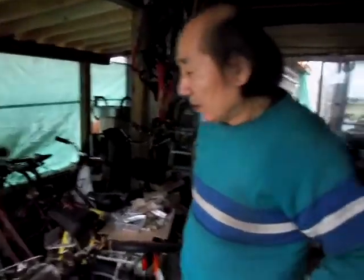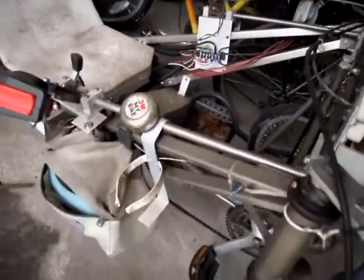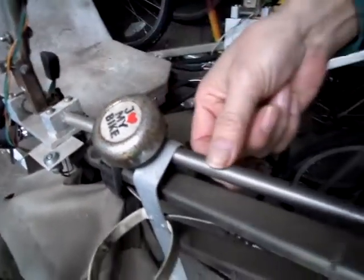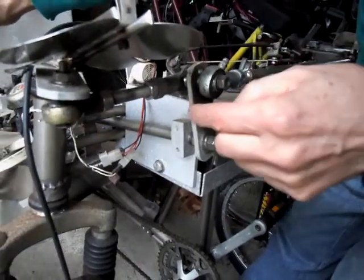This is the steering linkage. The joystick is connected to the shaft, and this is the housing. It comes out here with a sleeve, and then the shaft comes out here and connects. When you move the joystick, it actuates the steering.